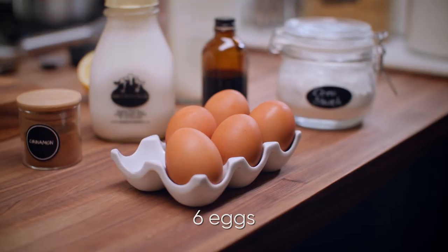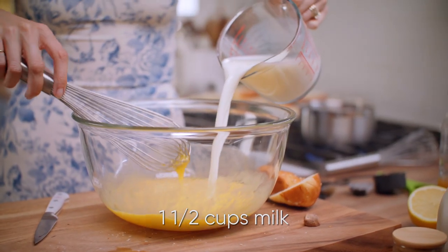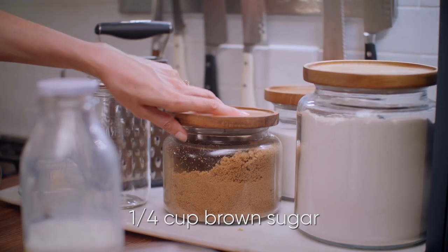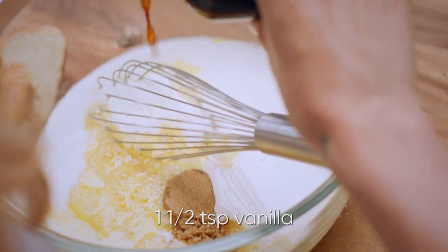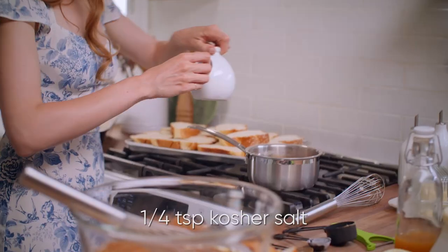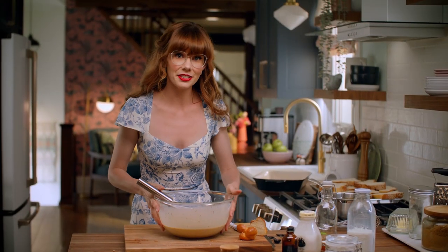I'm going to make a custard. The first thing I need is six eggs. Into those eggs, I want to add in a cup and a half of milk, along with a quarter cup of whipping cream. To sweeten up this custard, I need a quarter cup of brown sugar. I want to add in a teaspoon and a half of vanilla and a teaspoon and a half of cinnamon, and a quarter teaspoon of grated nutmeg. Finally, just a quarter teaspoon of kosher salt. Whisk that together — that custard is done.